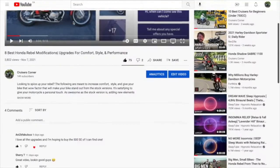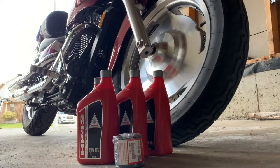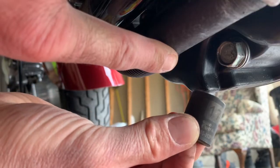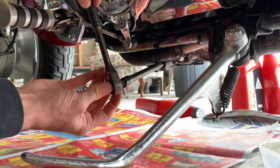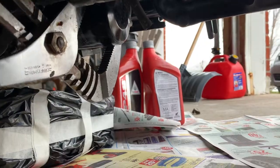Check out the description down below for product links, hit that subscribe button, and let's get cruising. Make sure your bike is nice and warmed up before the oil change. You'll need four liters of full synthetic, one oil filter, one 17-millimeter socket, a nice extension to get in there easily, and a ratchet — you could also use a 17-millimeter wrench, but a ratchet is preferred. You'll also need a wrench to get the filter off.